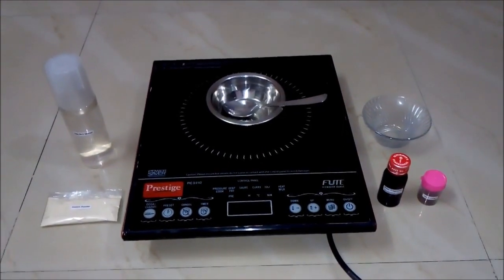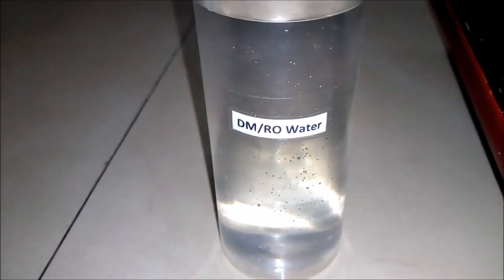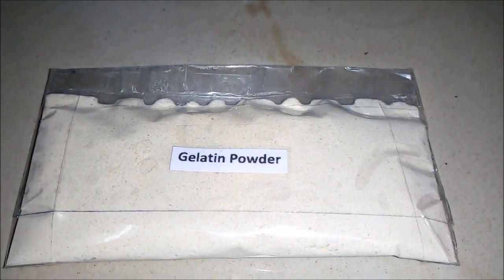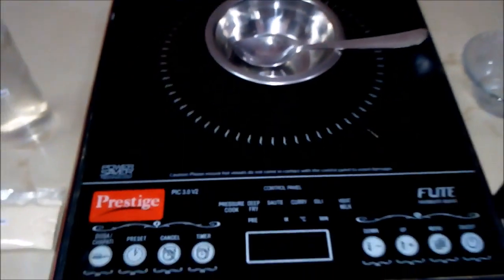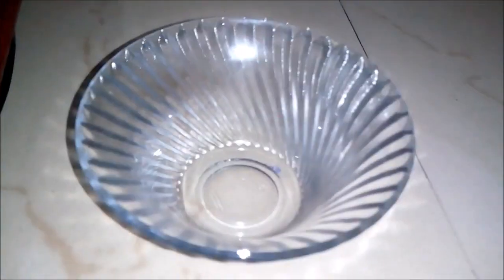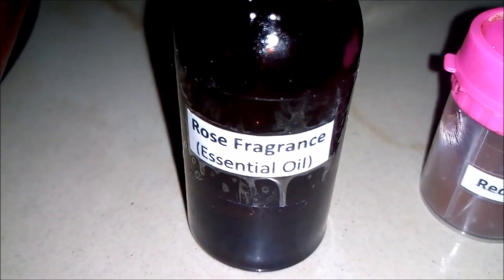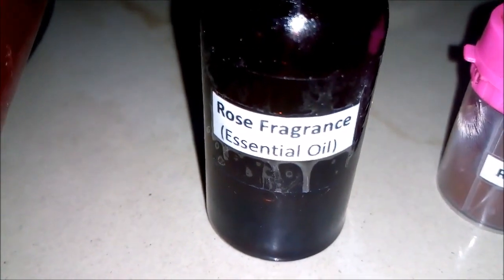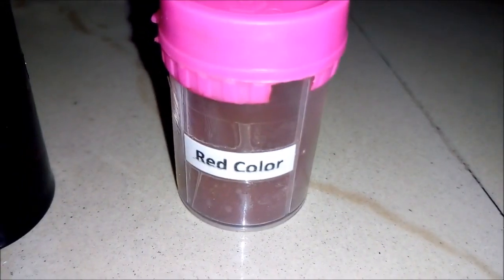For making car perfume gel or air freshener gel, we will be requiring these things. First is DM or RO water. Second is some amount of gelatin powder, an empty bowl with induction cooktop, and again one empty bowl and essential oil. We can have any fragrance, but we are using rose fragrance because we are preparing red color perfume gel, and a red color powder.